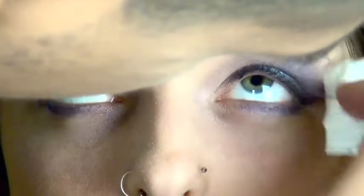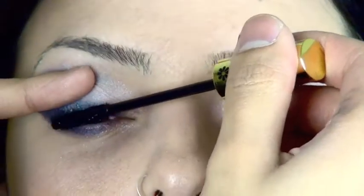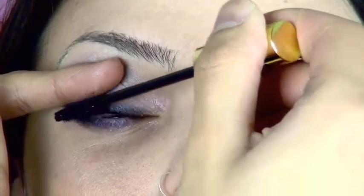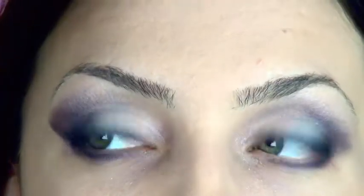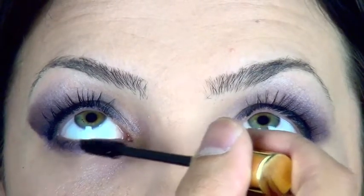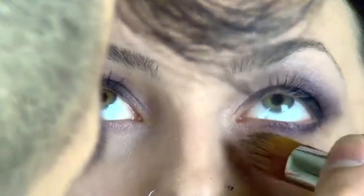Now I'm just going to clean up the bottom and the brow bone to get the perfect shape on both eyes. I'm using a Dali Wink mascara — this is a Japanese mascara that actually works really well. If you have small lashes and you need to grab every lash, a mascara like this would be perfect because it has a short brush that really grabs onto every single lash. Using the tip of the brush, I'm getting mascara on the bottom lashes.